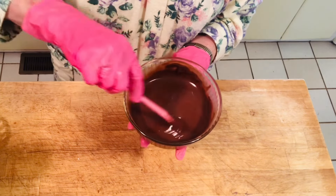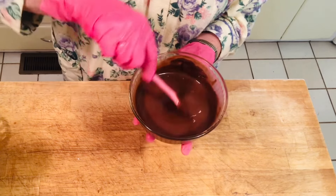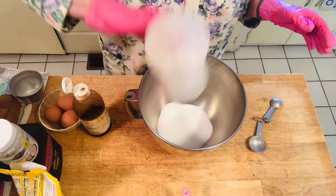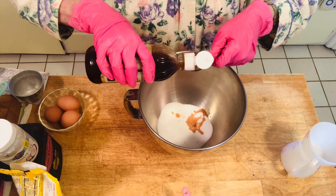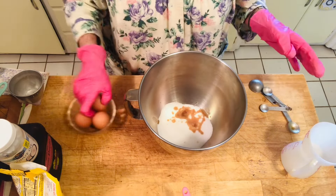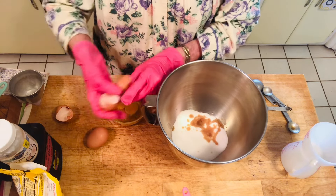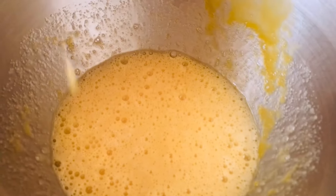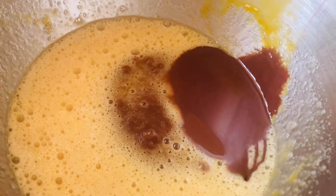Now we're going to take our three eggs, vanilla, and sugar and beat those three items in the mixer. Then we're going to add the melted chocolate to it afterwards. Here's our three-quarters cup of sugar, two teaspoons of vanilla, and three eggs — you want these at room temperature. Now I'm going over to the electric mixer to blend this all together. After you've blended the sugar and eggs together, you're going to add in your melted chocolate and blend with the mixer until everything's combined.